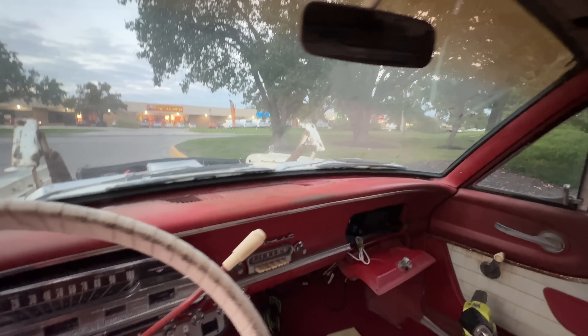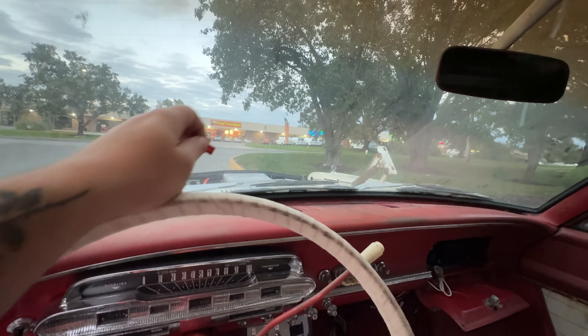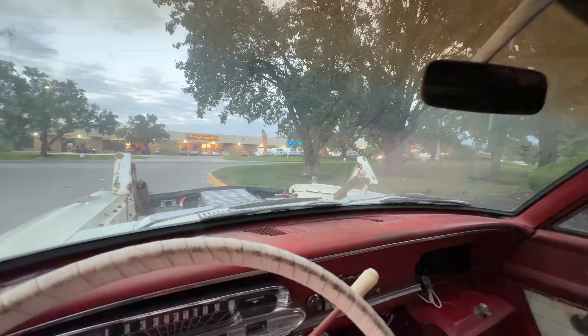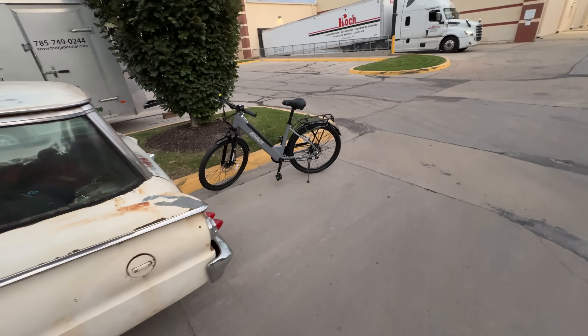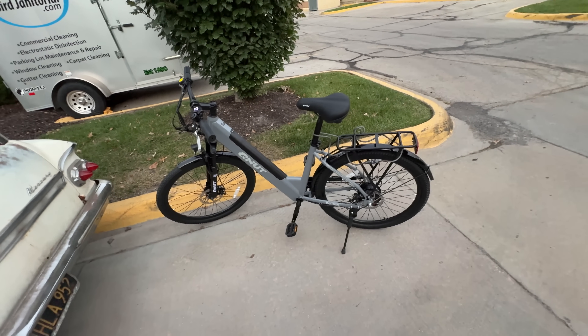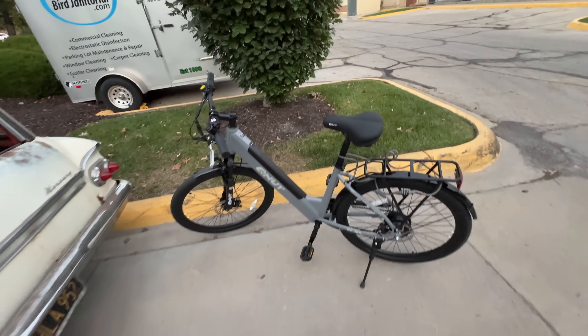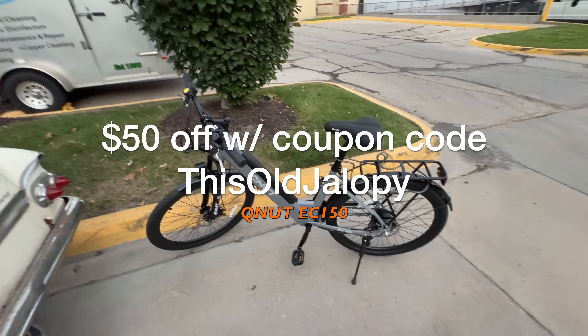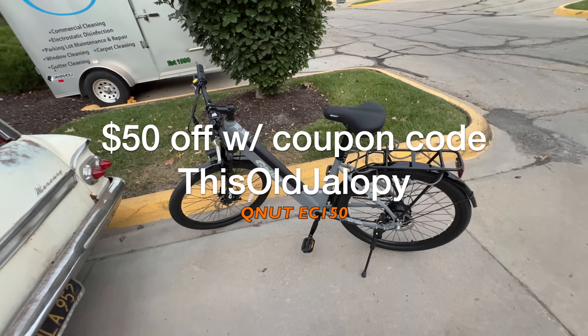Lucky for me, there is an AutoZone just across the street, and an Advanced Auto Parts just over there. There is an AutoZone right across the street, so all I have to do is jump on the Q-Nut EC150 and ride on over there. This thing's a lifesaver. Check out the video description for a discount code on buying one of these.